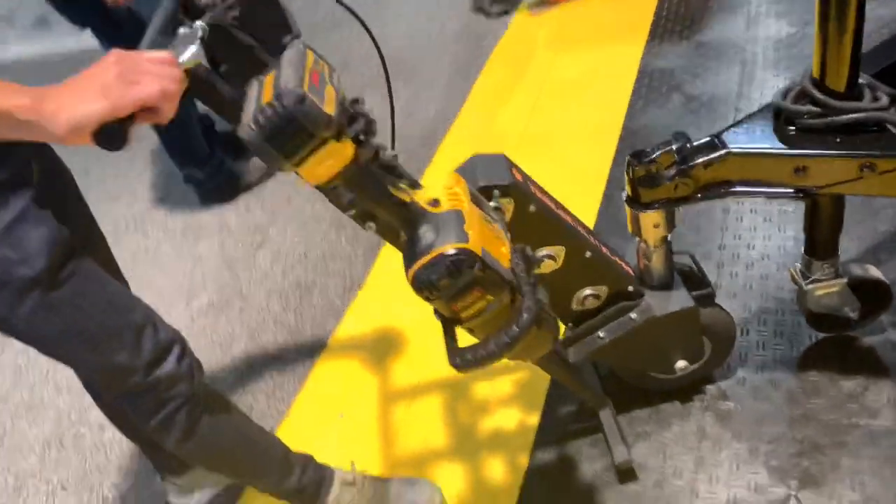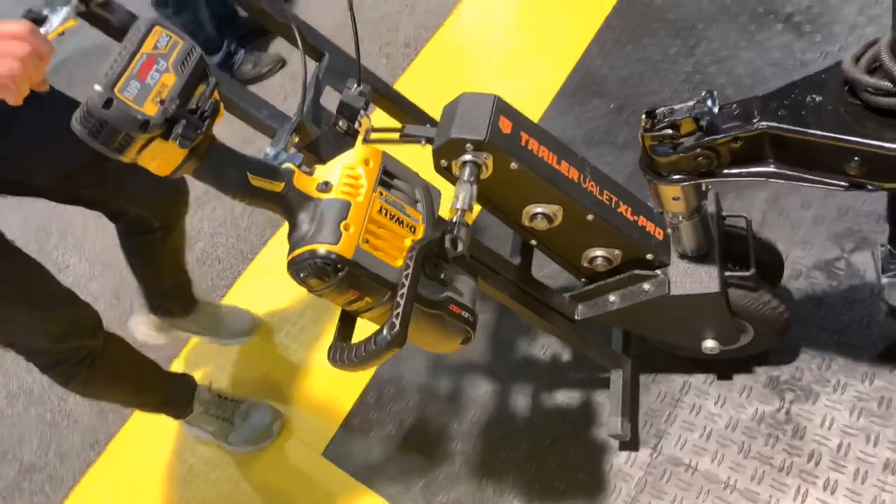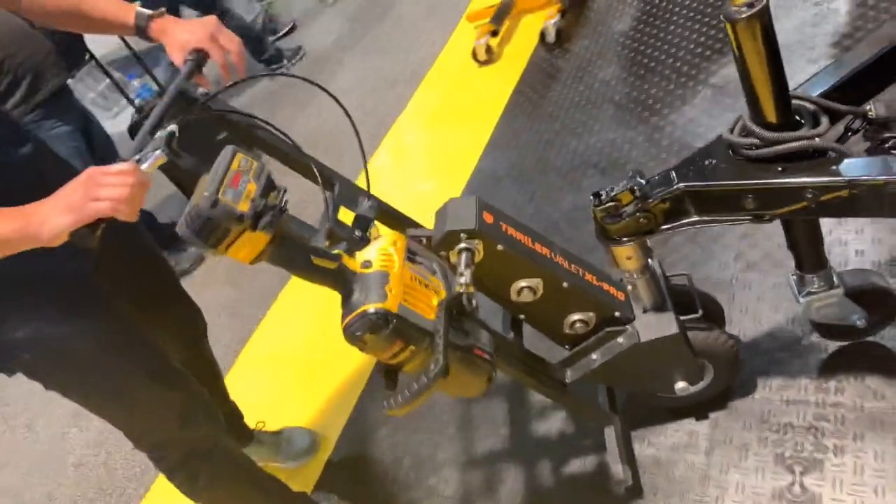I just found the greatest solution — check this thing out. What am I looking at here? What is this thing called? This is called the XL Pro. Trailer Valet XL Pro.